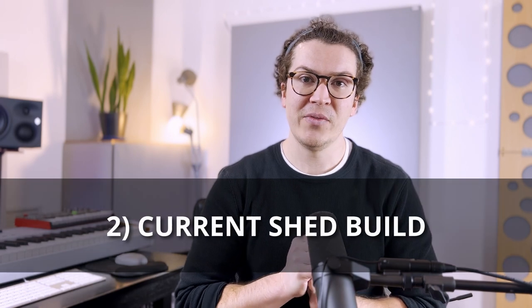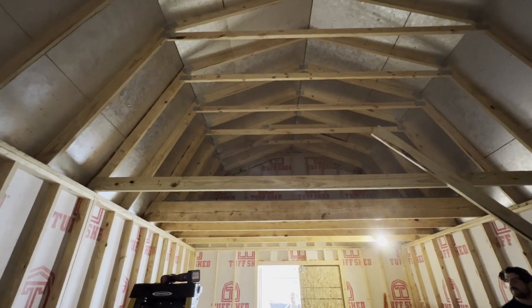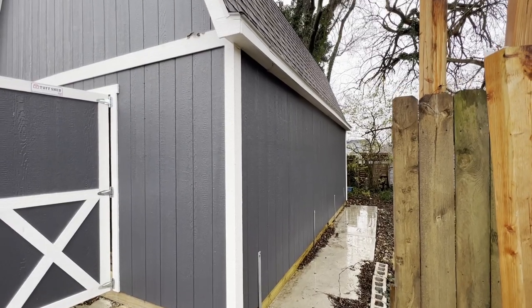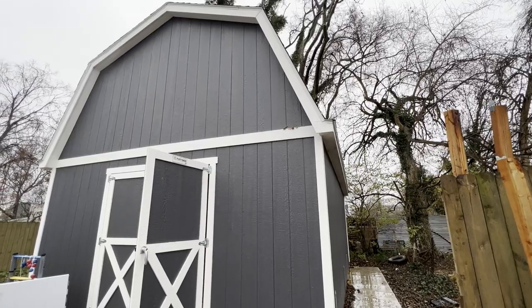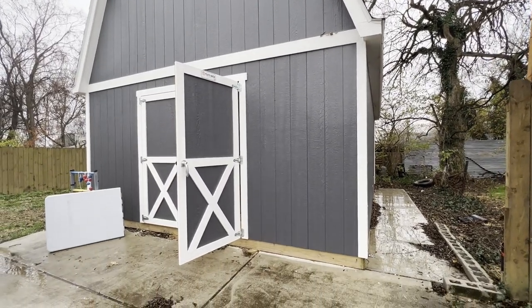Let me show you a little bit of this studio we're building in Nashville. This is for a drummer and producer, so he needs a studio that is soundproof enough to ideally not bother the neighbors when he's playing drums, and he's also going to be growing his studio production business in this space, working with clients. I love the barn design — it's big, so you get this beautiful shed built on your property for a much cheaper cost than if you hired out a contractor.